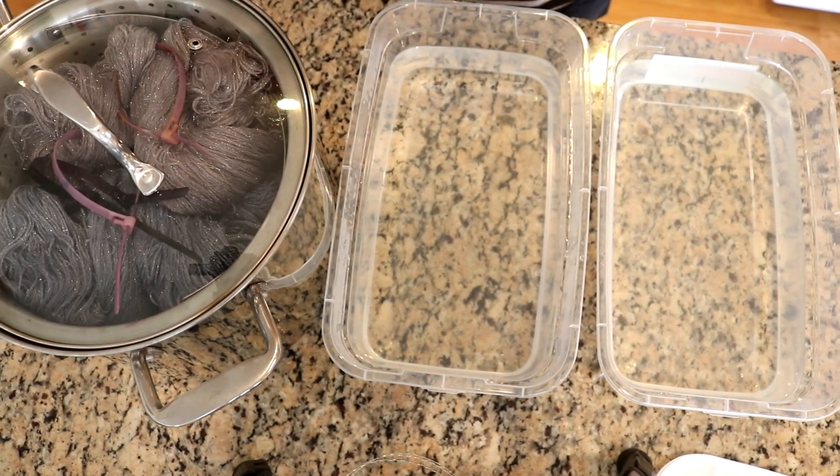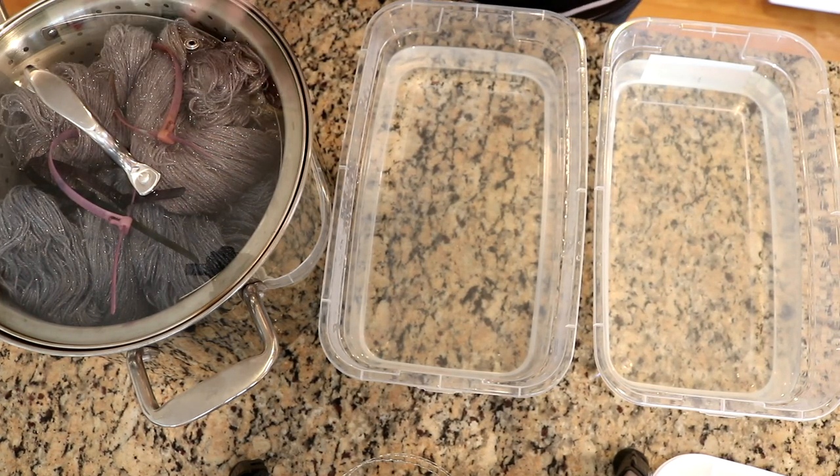I'm going to go steam set this for 20 to 30 minutes depending on how long it takes to get nice and steamy. If you have space and want to get some leftover colorways dyed up, there's no reason why you need a cool vat. But I had four skeins sitting off to the side until I could steam them. Whereas on the stovetop, I'm really limited by what I can have going at any one time.